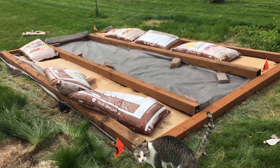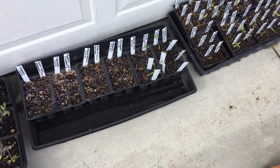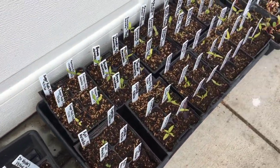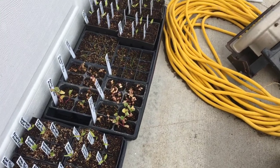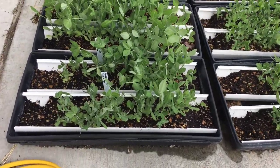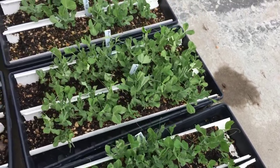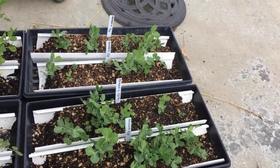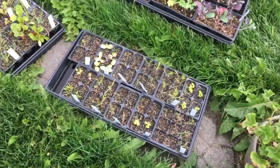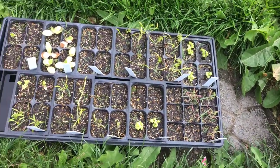Tomato plants are ready to go out. Right here are tomatillos and ground cherries doing okay. This over here is peppers — lots of peppers, more peppers there. Here are the snap peas: the Amish snap peas are doing fantastic. The Cascadia — less than perfect, not very many of them came up.